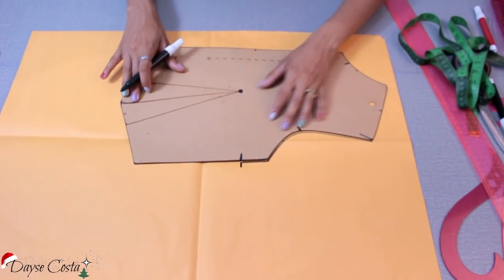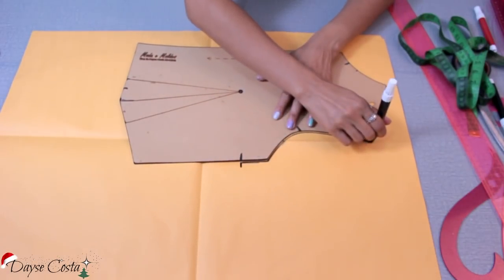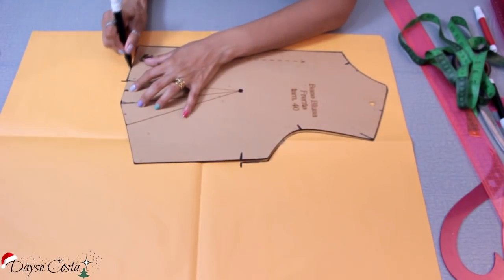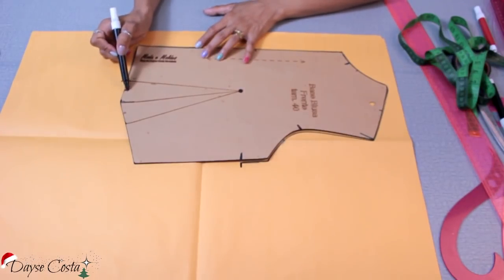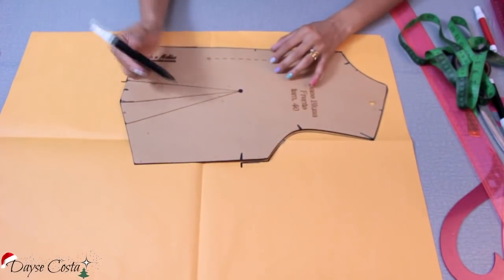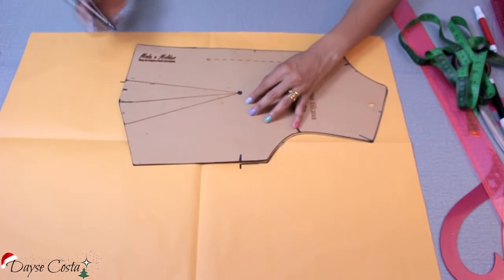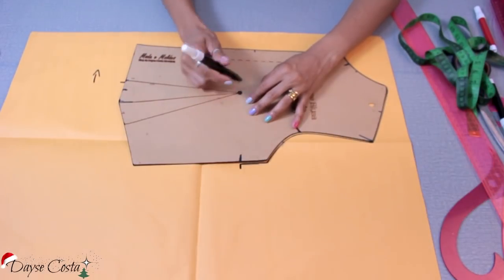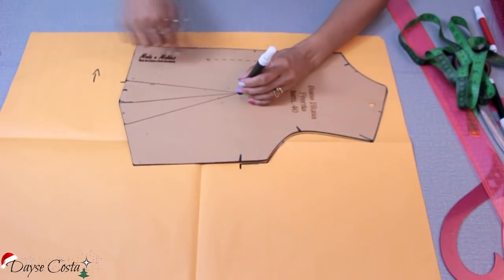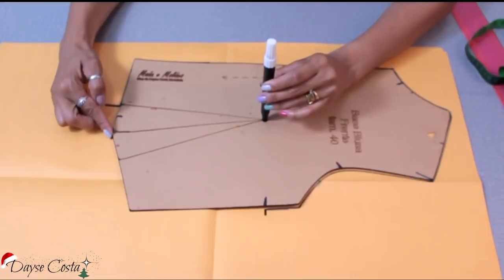Vou copiar o molde. Já tendo a pence, vamos transferir uma parte para cá. Marco no molde, transfiro para cá, copiando o molde base em direção ao centro-frente — minha caneta está falhando. Chego até o início da pence do molde base e vou transportar só um quarto — metade da metade — porque assim mantenho a folga da peça, não ajusto demais. Vou segurar o ápice e girar a base do molde para o centro-frente, para fechar aqui e abrir aqui. Giro até chegar na marcação que fiz, que é a minha referência.